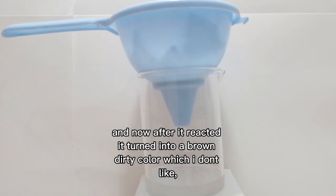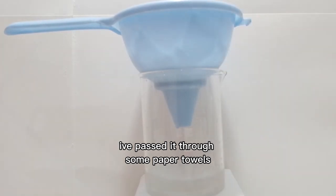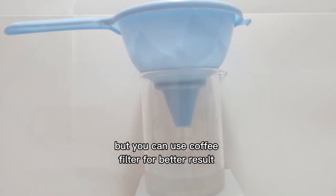After it reacted, it turned into a brown dirty color, so we will just filter it into a clear liquid. I passed it through some paper towels, but you can use a coffee filter for better results.